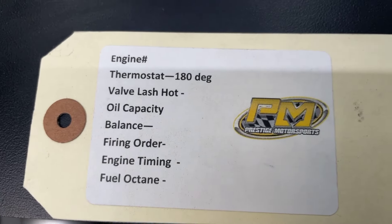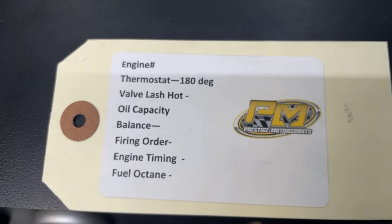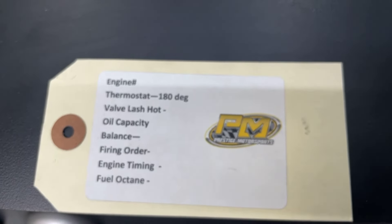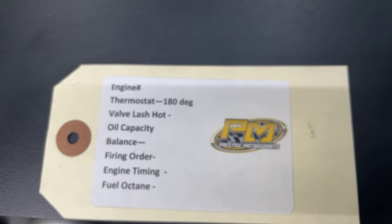Also on the engine will be this tag — it'll have the engine number and some more specifications. That number is something you want to hold on to forever — that's the easiest way for us to look you up. Have a great day.